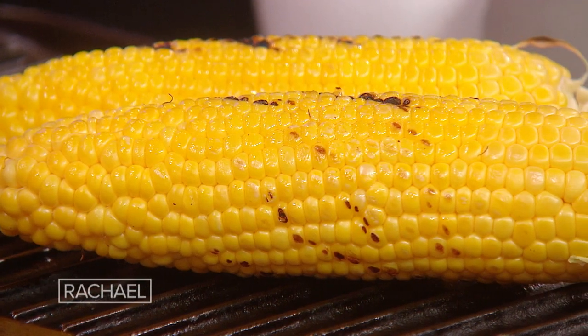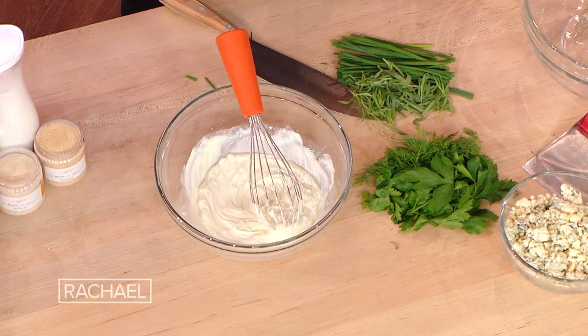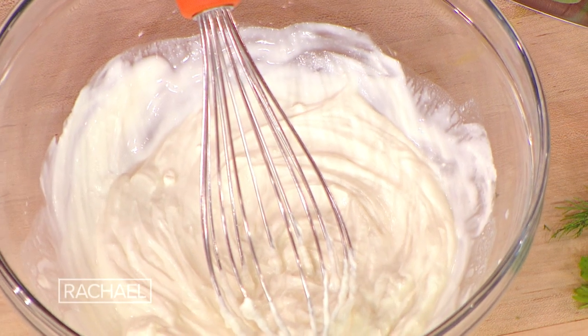When I make ranch dressing — when I make a lot of stuff that you would traditionally use mayonnaise in — I prefer to use sour cream or Greek yogurt. It's thicker, the dressing has a better consistency to it. You can use buttermilk and mayo if you like, but I prefer to start with Greek yogurt or sour cream. Super tangy, super thick, super delicious.